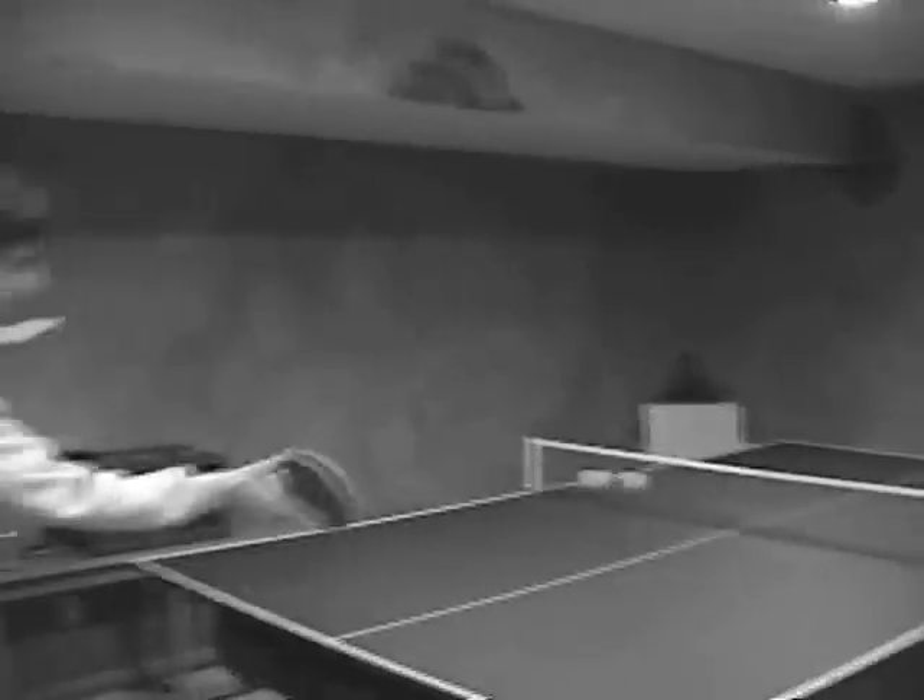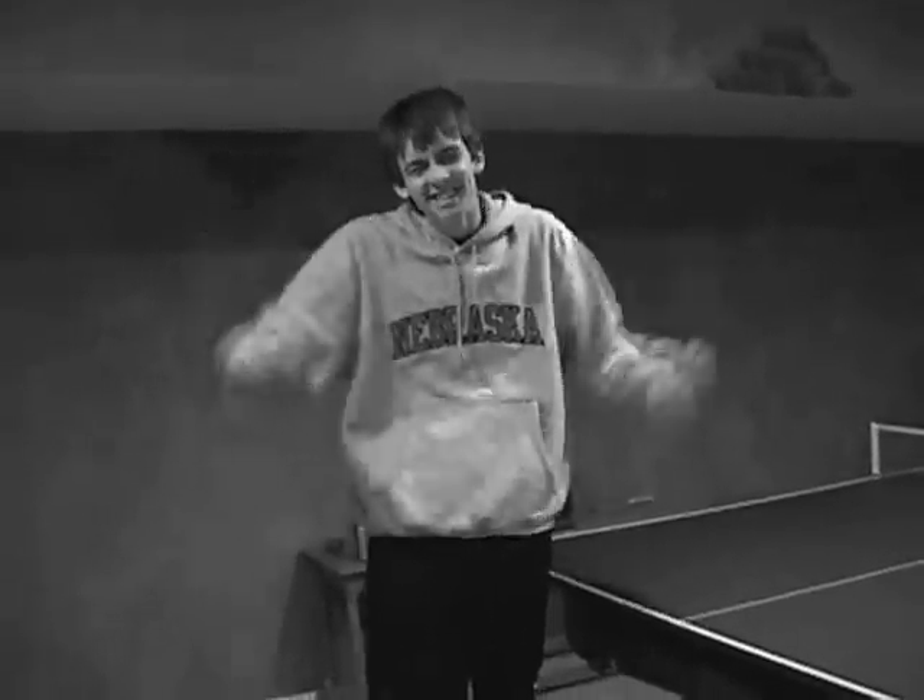Then you rally the point and try and keep it over the net. Ping pong is a sport played to 21, and you have to win by two. So just remember the five P's of ping pong: ping pong, power, placement, and ping.